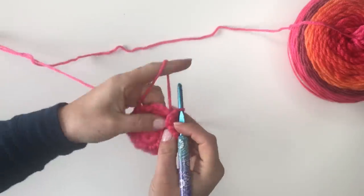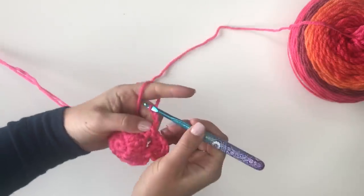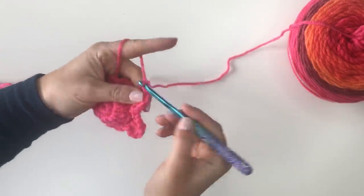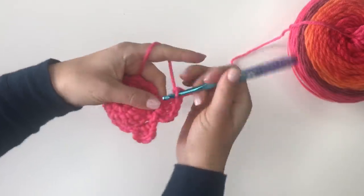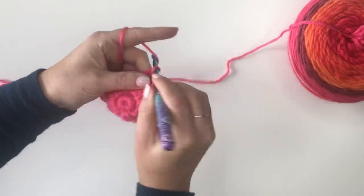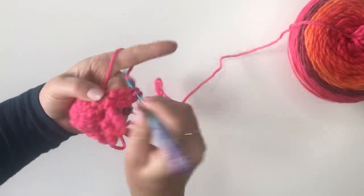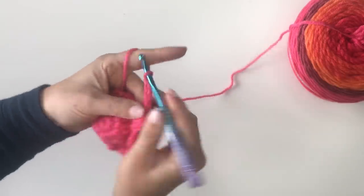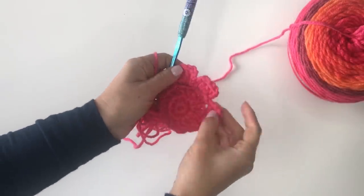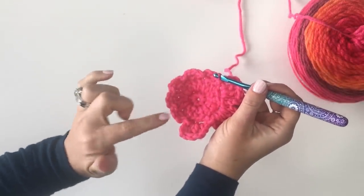That makes our first petal. We're going to do the same all the way around in each of these chain spaces: slip stitch over, chain three, three double crochets, chain three again, and slip stitch to join. We now have three petals. Continue doing this in each of the chain three spaces until you get to the end.